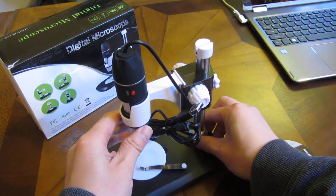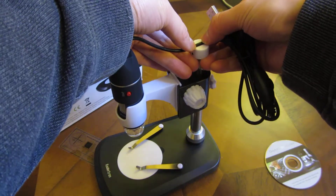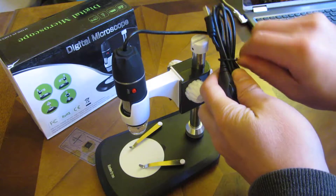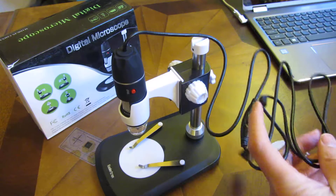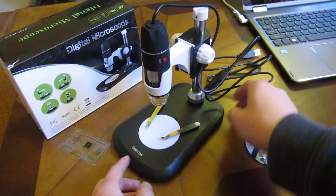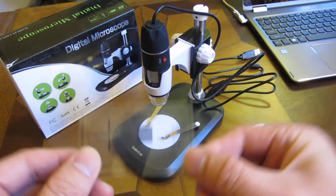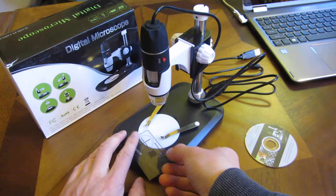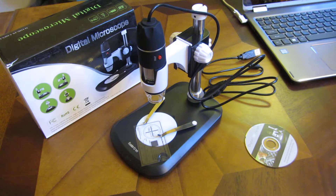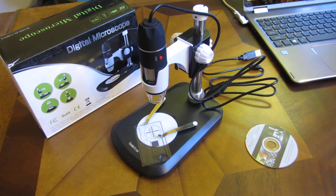Let me adjust it. Now I am going to rest the camera wire up against this here and plug it in — I'm going to plug this into my computer now. It also comes with this measurement template, which gives you relative measurements. Let me go ahead and plug it into my computer and show you the operations of this USB microscope.